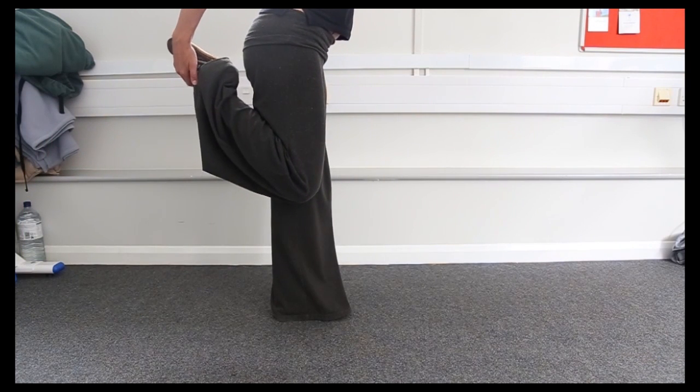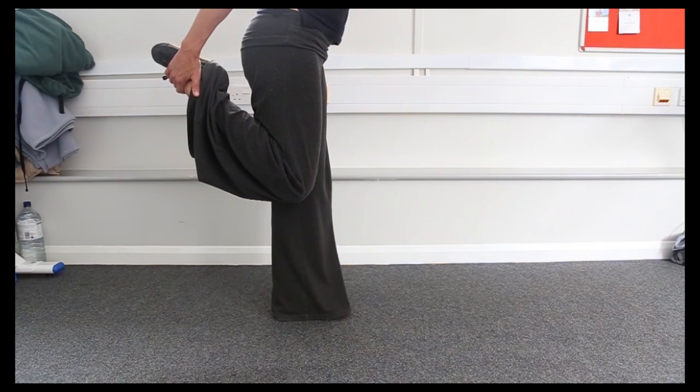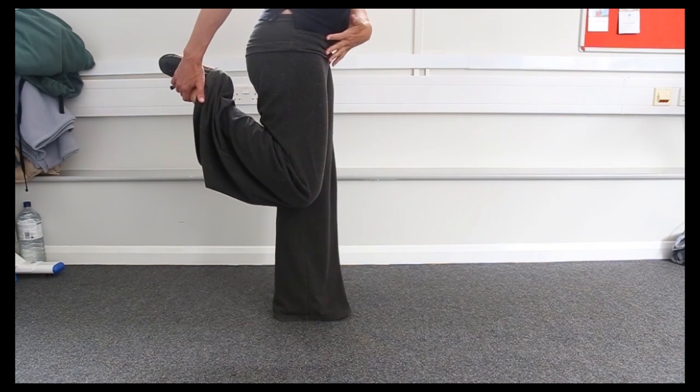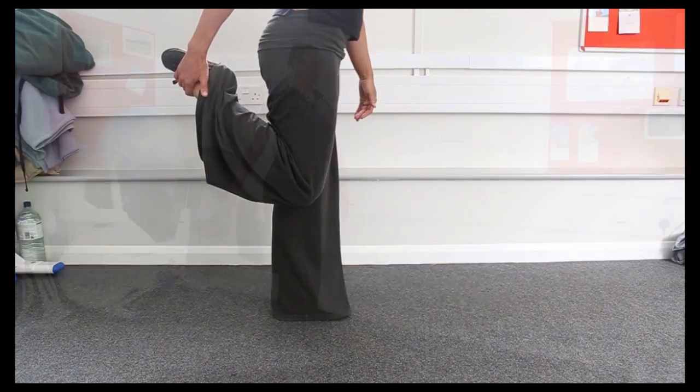Ease the foot back towards the bottom — you may not get there, that's fine. Bring the knees in line and gently ease the hips forward so you feel a stretch all the way down the front of the thigh.